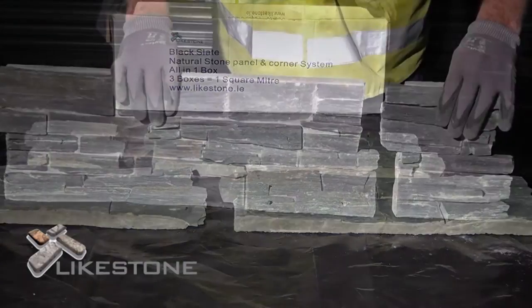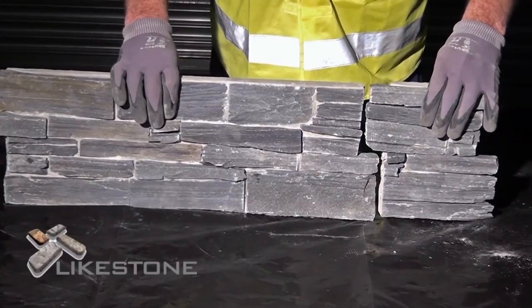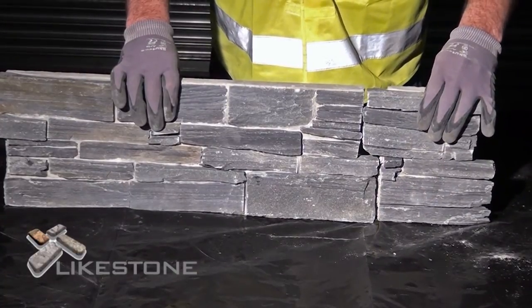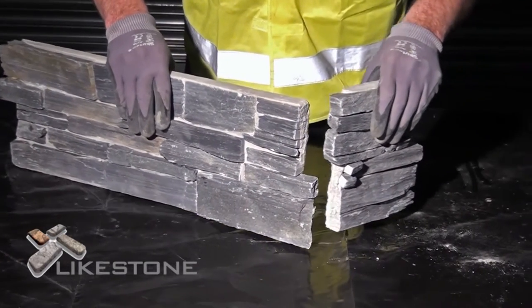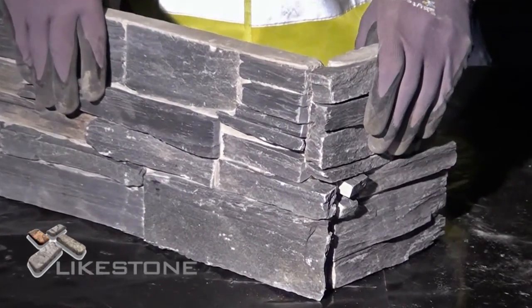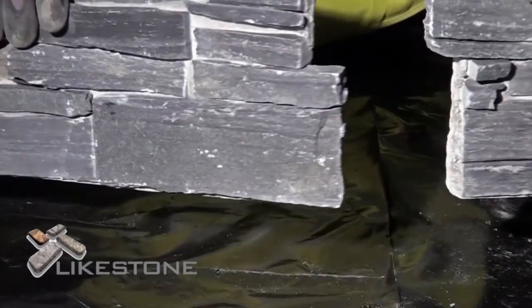To avoid vertical joint lines, each panel is designed in a Z-shape and fits together seamlessly. You can use all of the panels in the box to create external or internal corners.